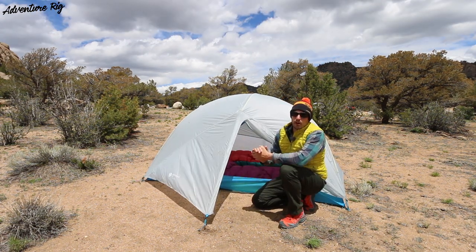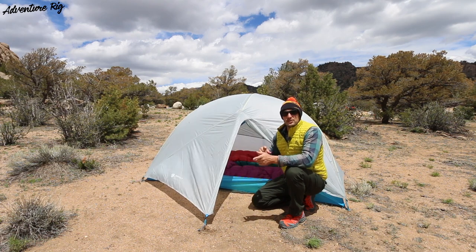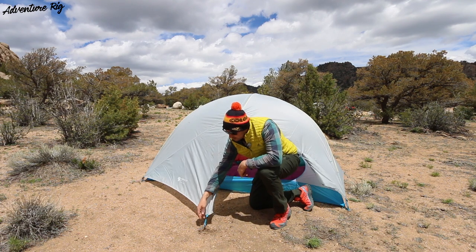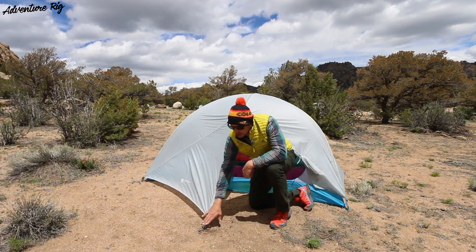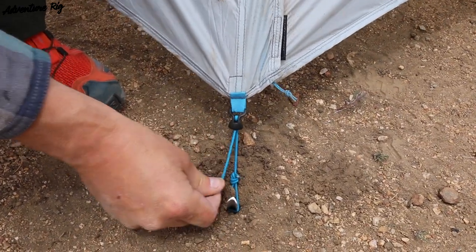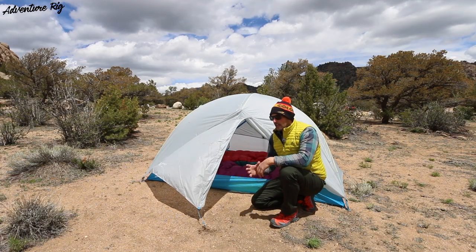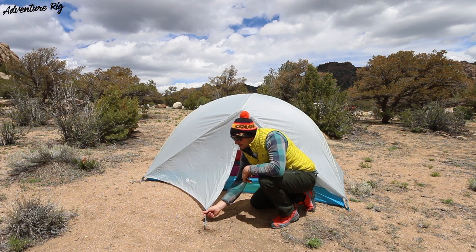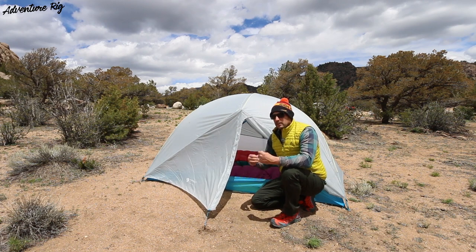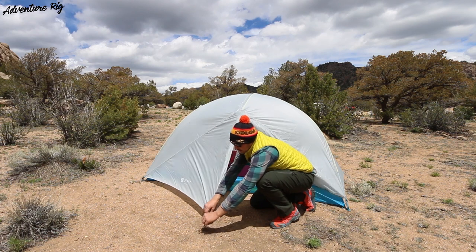To help cut down on the weight, Mountain Hardware has done a few things I've not seen in tents before. They've done away with all the clips and buckles. With the rain fly, they have cord that's actually attached to the rain fly which you can attach to a stake, and then it's as simple as pulling that cord to tighten it up. On tents I've always had, this piece has always been a piece of webbing — just a little bulkier and heavier. To cut down on the weight, they've used cord instead. Works the same way, just a little bit lighter.